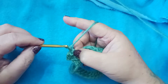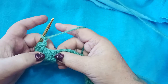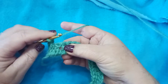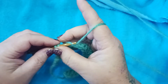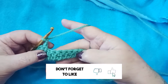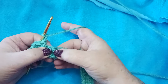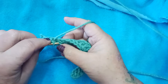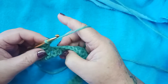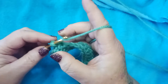We're going to chain 2, then skip the next 2 double crochets and place a single crochet in the space before the next one. Place your hook in that space and complete a single crochet. Then chain 2, skip 1, skip 2, and go into the space before the third — grab your yarn, pull it through, and complete a single crochet. Continue that pattern all the way down: chain 2, skip 1, skip 2, single crochet in the space before the third.